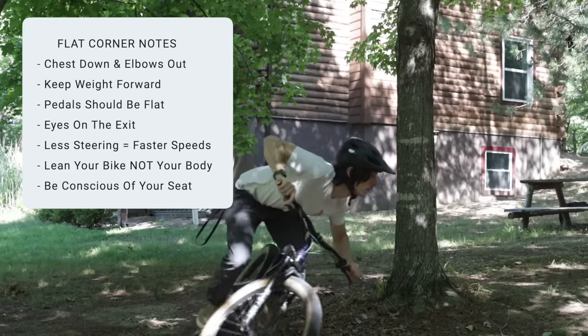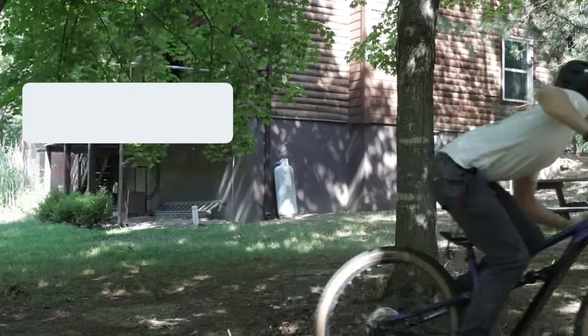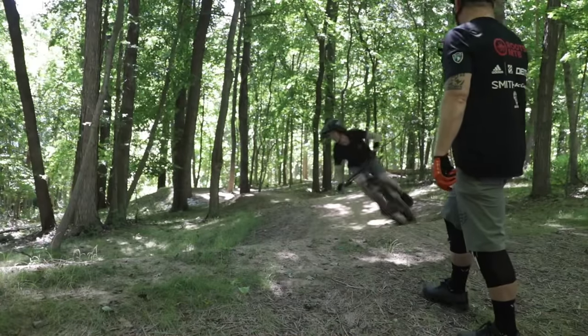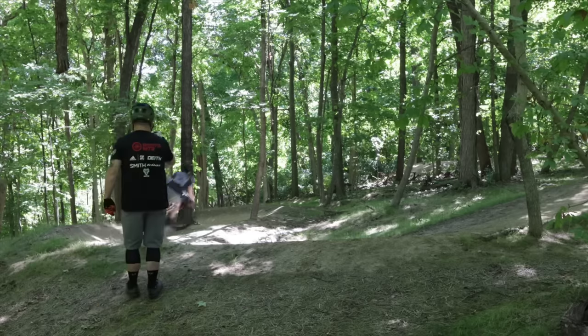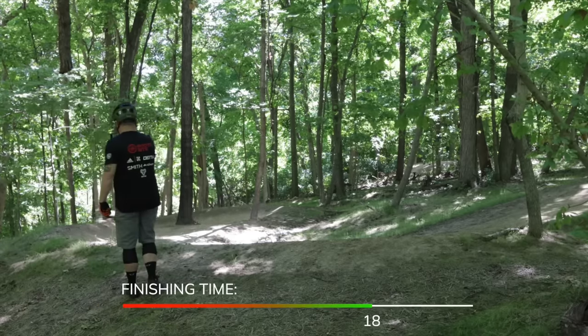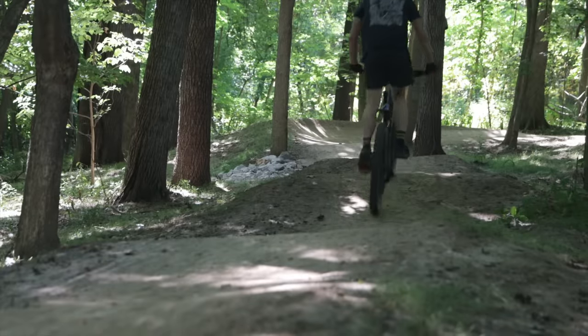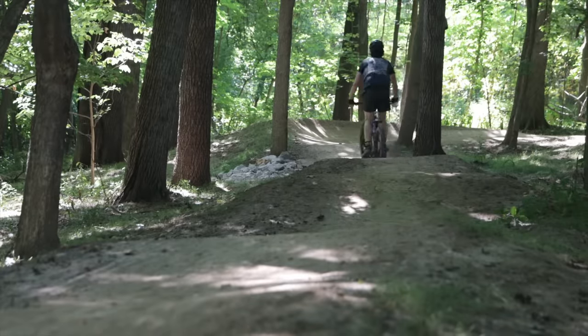Before learning anything from Jay, I did a timed lap on a small trail with five corners. My baseline time was 18 seconds. After the lesson we'll come back and time me again to see the improvement.